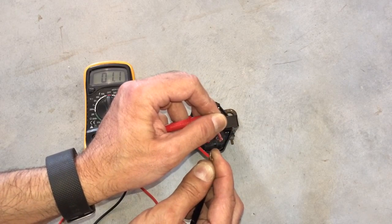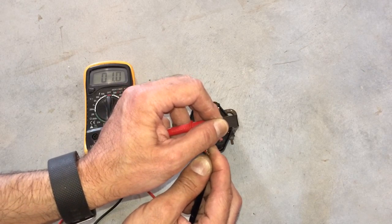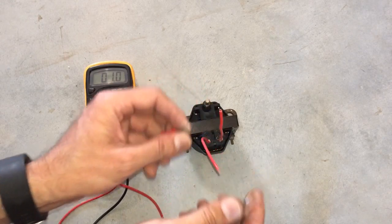As I said, it should be either zero or a very low number. Since we're tracking just individual ohms on the 200 ohm scale and we're coming up with just 1.0, that test is good.